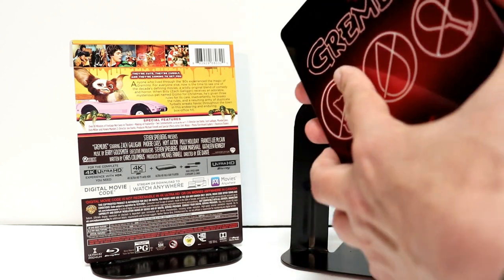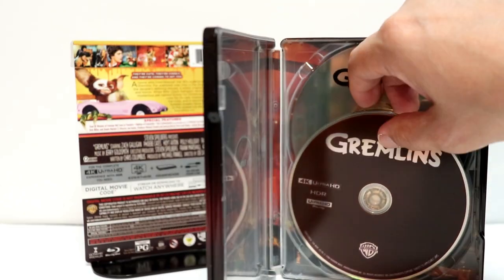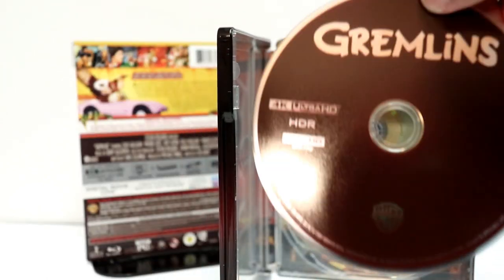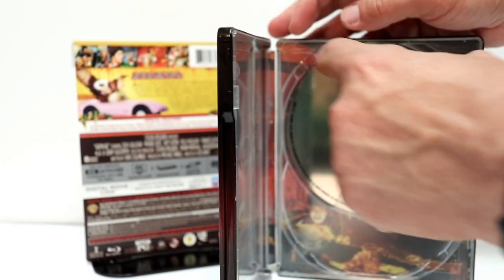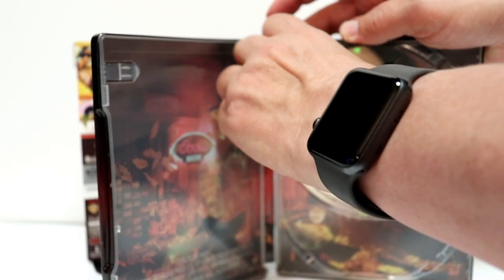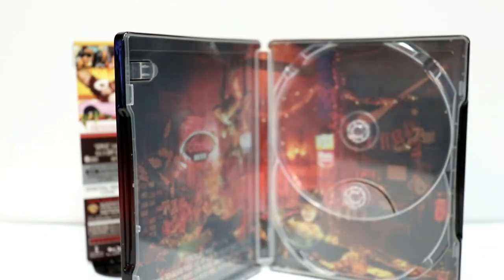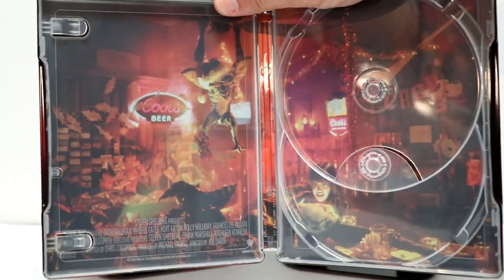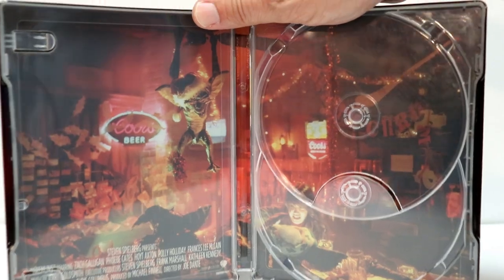So let me take a look at the inside. We have the 4K disc, which is pretty much just as ugly as the artwork on the front and back of the steelbook. And just a plain old silver Blu-ray disc, so nothing very special about that. Now the inside artwork's not too bad — it's got a nice, colorful scene from the movie. So I'm not too disappointed in that at all.